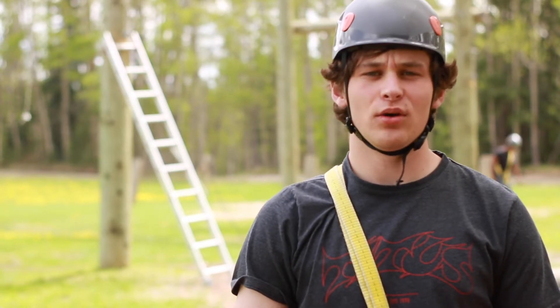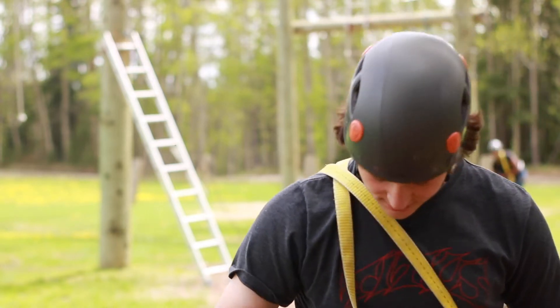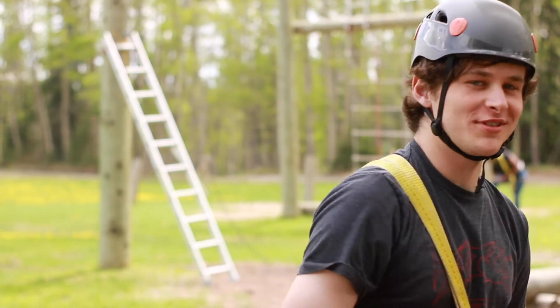Hi Max, now we're at the zip line. Before you go down the zip line, you need lobster claws and a harness — and that's pretty much it. Then we can go down to the start.